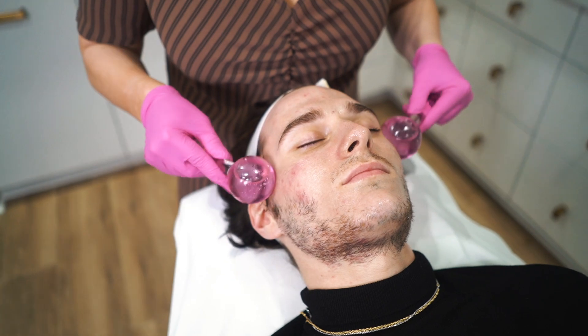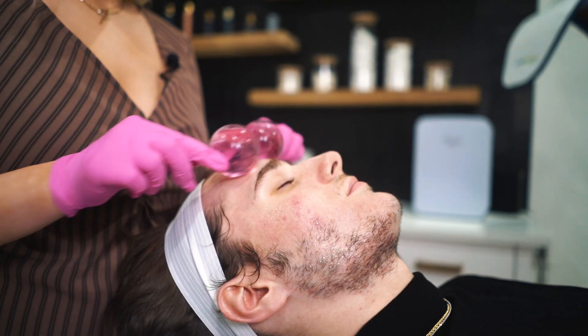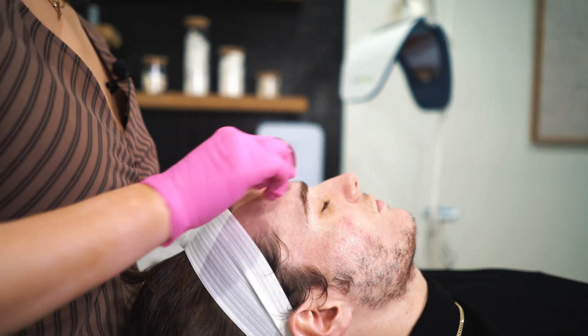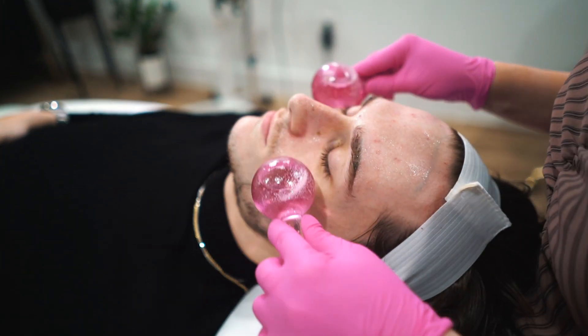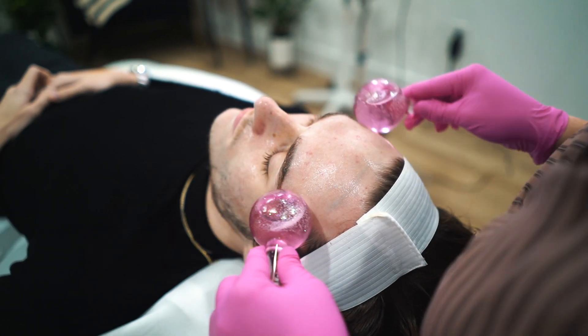The cryo globes just give your client that extra special touch, making them feel really cared for. They feel amazing — right, Tyler? This is one of my favorite facials to perform because the results from it are absolutely amazing.